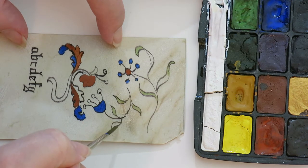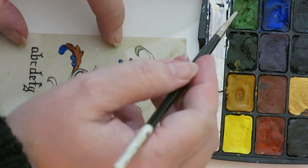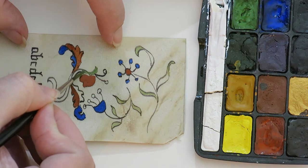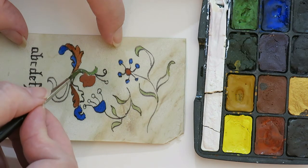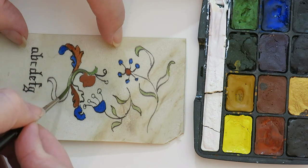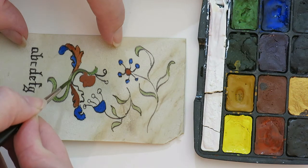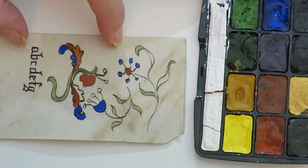When it is dry, you can go back over the top of it, but what you can't really do on parchment and vellum is do a whole lot of wet and wet work. It just doesn't like that. You can poke at it a little bit more than you can with what you put on paper.